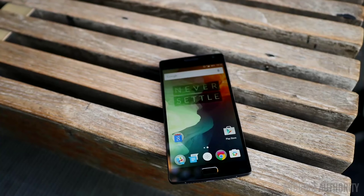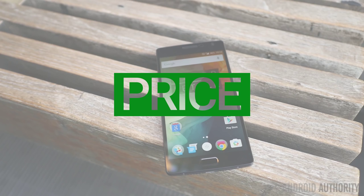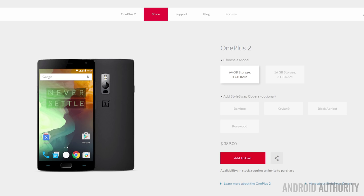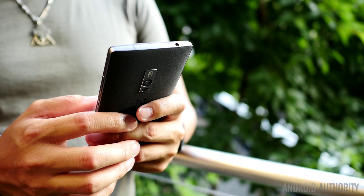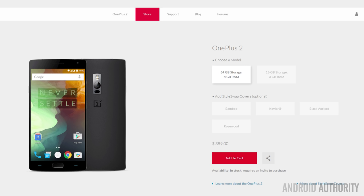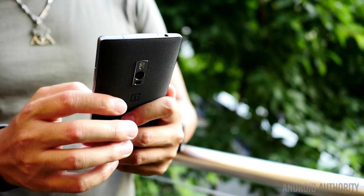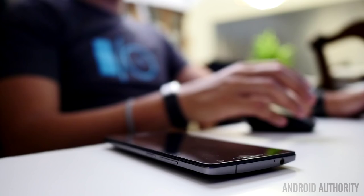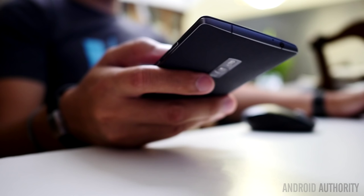The OnePlus 2 requires an invite to purchase, which will always sour most people. But at least the company has been taking measures to ensure their stock will meet the demand. The demand is even higher for this phone compared to the original, and the price for a premium-feeling device with a slew of new features can explain that. 16GB models come in at $329, while the 64GB version will be at $389. With all that we've experienced with the OnePlus 2, we've come to one simple conclusion — this is a flagship device through and through, but it won't be killing any other really high-end devices anytime soon.